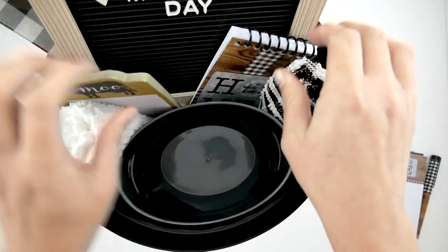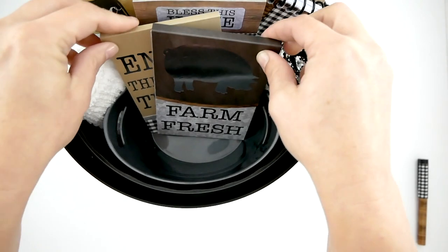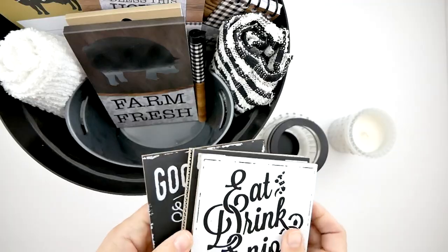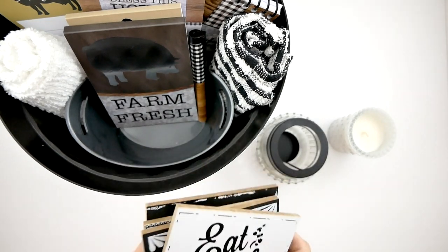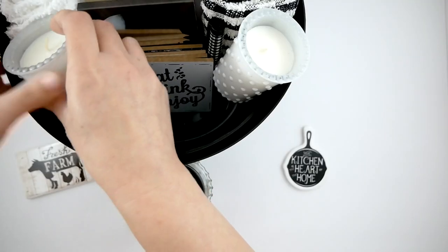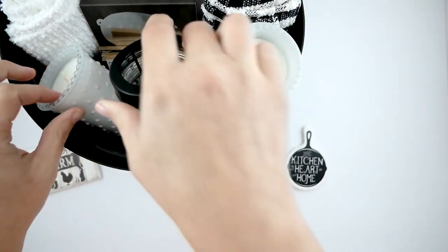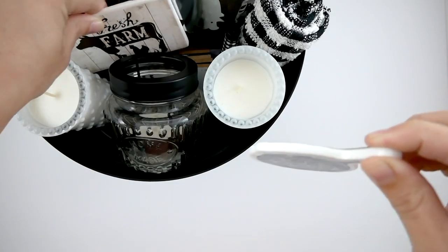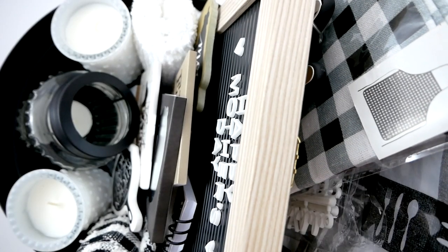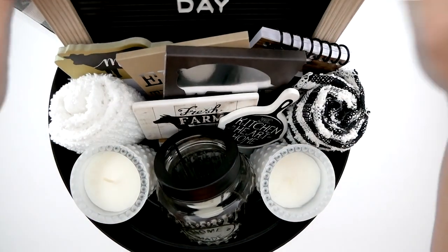Then I'm going to start placing the stationary items and fanning those out to make them look nice. Of course, I'm going to put the Farm Fresh pig right in the center — I want him to be front row because he's so cute. Then I'm going to take my coasters and lean those up against the stationary to hold it in place. I'm putting one of the white candles on each side and the black one right in the center, and then I'm going to add my kitchen magnets. I'll hide the extra alphabet letters from the sign in the back there.